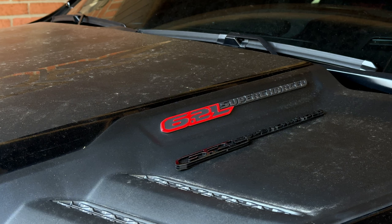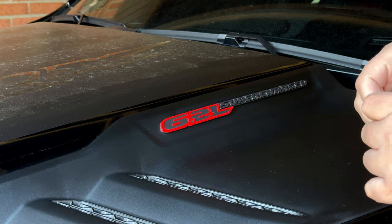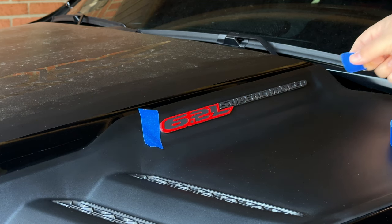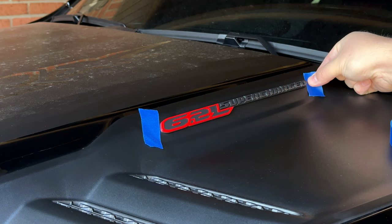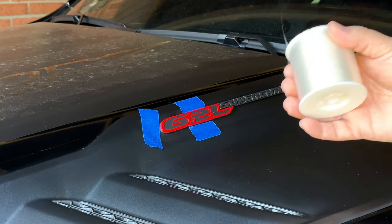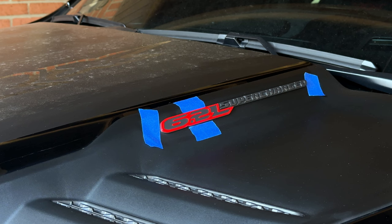First step to remove the stock badges: clean up the area so there's no dirt around it. Then we'll mask it off so the new emblem goes on in the exact same spot. We'll put tape on the angled part of the six, on the back by the 'd', on the bottom, and on the top — so we know exactly where the logo falls. Then we'll work fishing string behind the logo to pop off the stock one. I'm not heating it up first because the truck was just running and it's still warm.